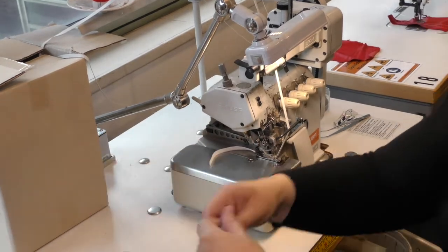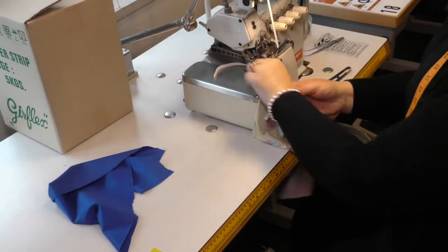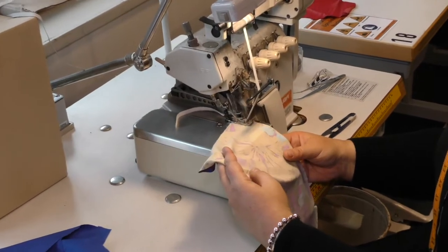To begin, you need to place the right side of the fabric. Lift your foot slightly just to help and you're going to place it on the seam edge. I'm not pulling it — I'm just going to feed it.